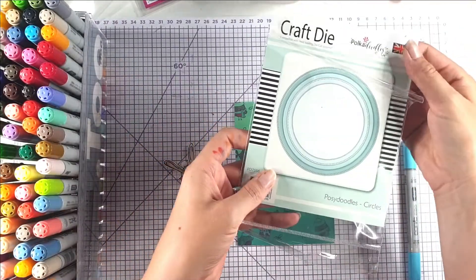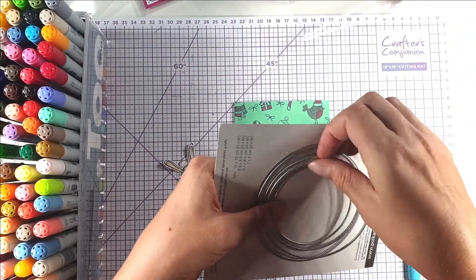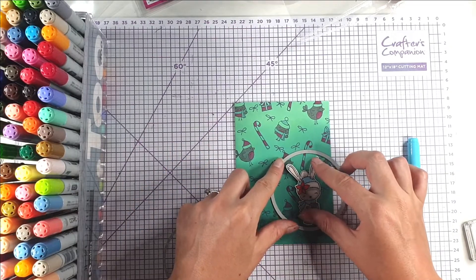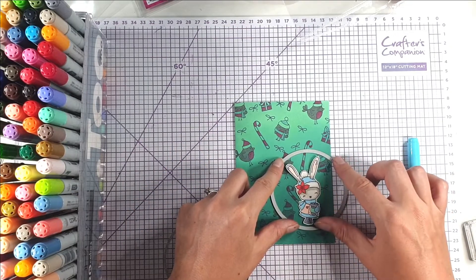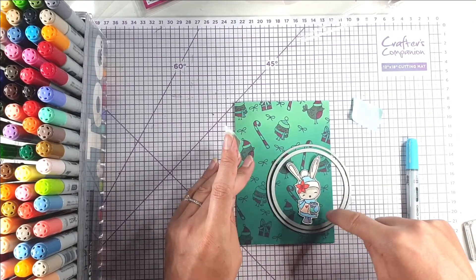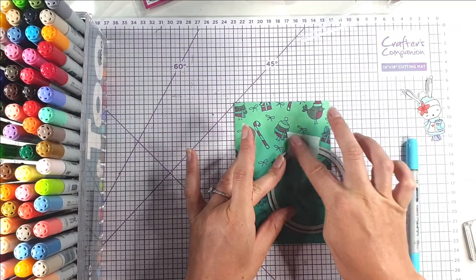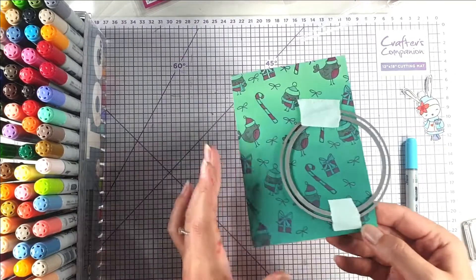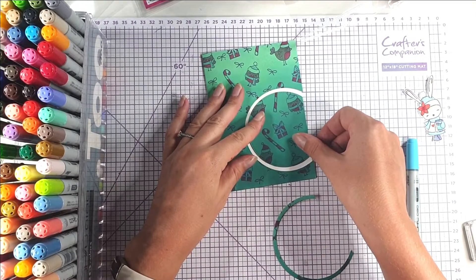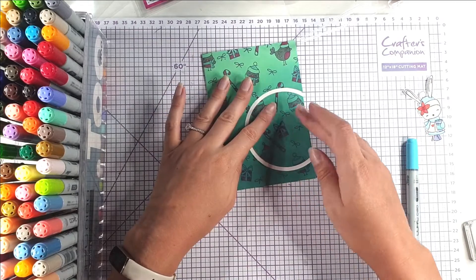I'm going to use this Posie Doodle Circles die set — specifically these two middle dies. I want the rabbit to be in the middle, so I'll pop that there and put the other die around it. I want this piece for the middle and this piece to be the aperture. When it goes through the die cutting machine it needs to be open like this. Now I've got this piece to go inside, the cut-out piece we're not going to use, and then this is the front piece.